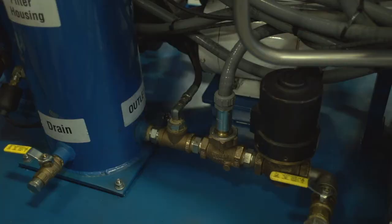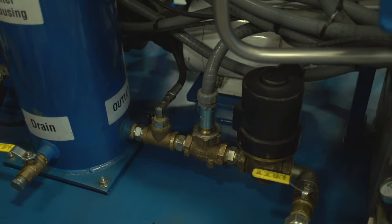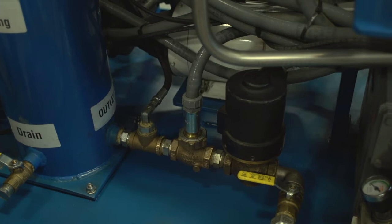A key feature of the DeskCase Hivac system designed for transformer oil is the positive shutoff solenoid valves. These are electrically activated solenoid valves rated at 300 PSI differential. These valves are located at both the inlet and the outlet of the system and they positively isolate the vacuum dehydration degasification system from the transformer when the machine is turned off.